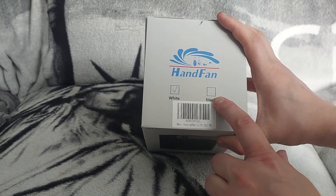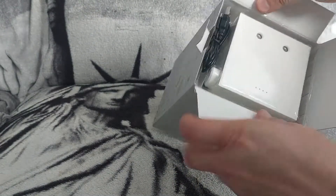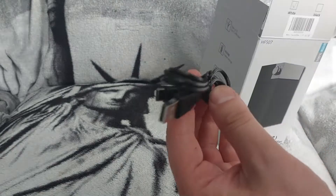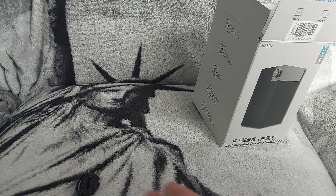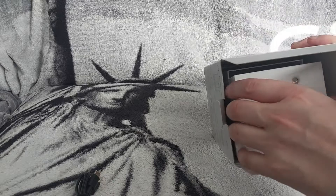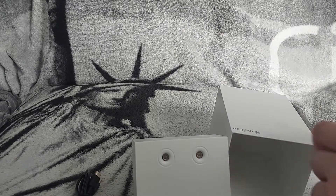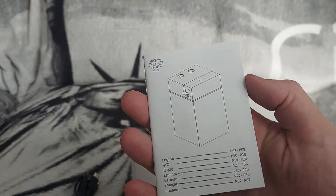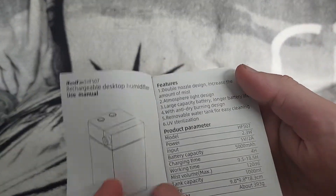Let's unpack it now. It is charged via a USB Type-C charging cable. Let's pull everything out of the box. Inside you also get the instructions, which come in different languages — though honestly it's so simple you probably won't need them.